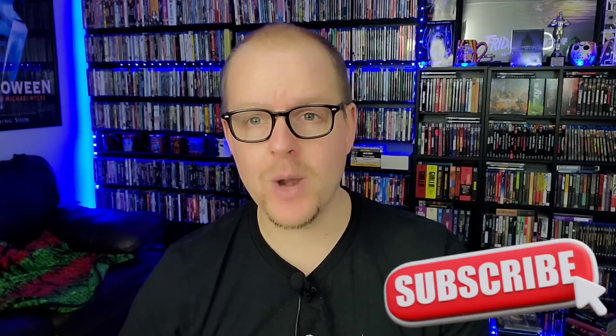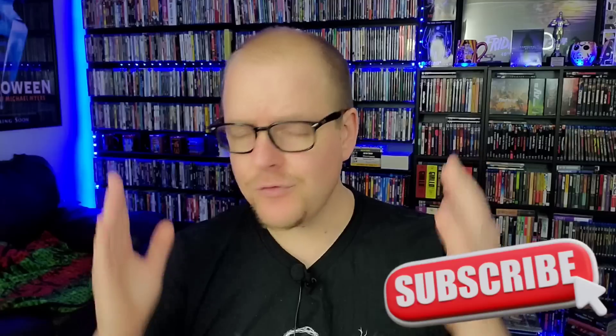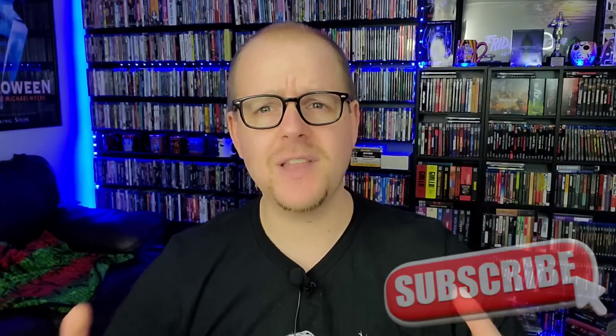Before we get into it, hit the subscribe button if you haven't already. We talk about physical media, 4Ks, Blu-rays, owning the movies that you love every single day on this channel. Be sure to like this video and comment down below — what are your thoughts on Death Wish as a movie, and are you going to purchase this 4K from Kino Lorber?